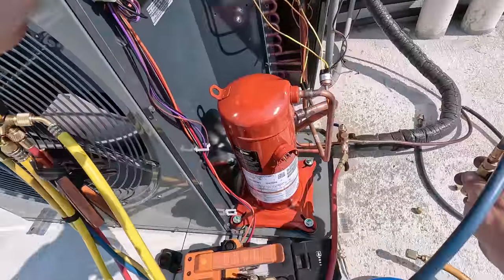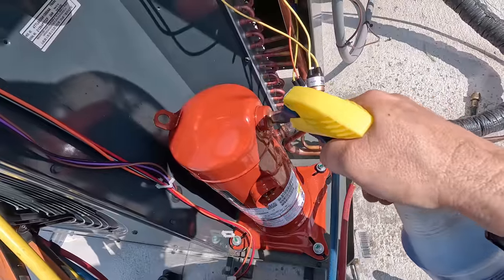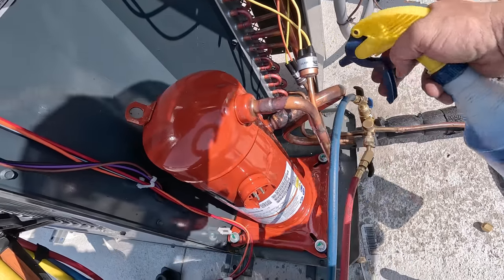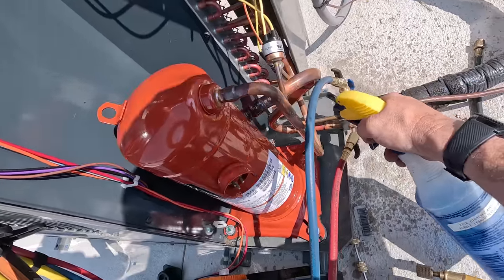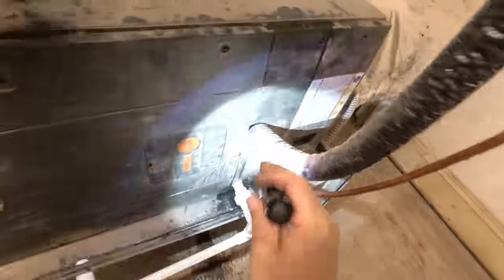Spray the joints, make sure everything's good. Nice solid stream there - make sure nothing's leaking on the pressure switches since we just got those heated up in that area. Spray these other joints down - not seeing anything on those. Don't see anything on that - we'll give it a moment. If the nitrogen's coming through and it's not leaking, then we've got it.